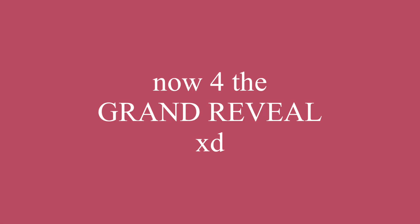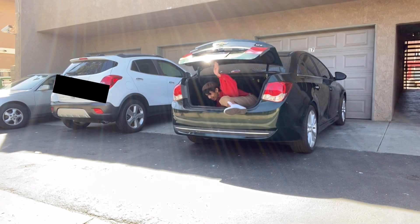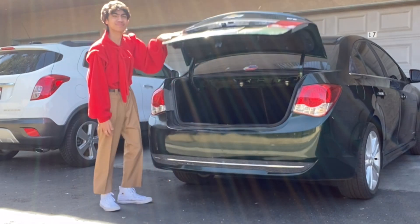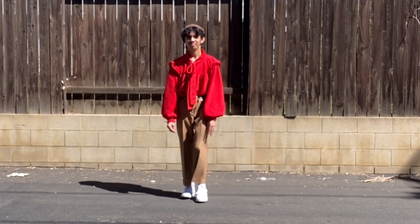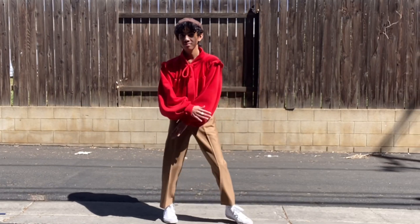Now for the grand reveal! The reason I'm inside the car is that someone came outside and I didn't want to film in front of them.